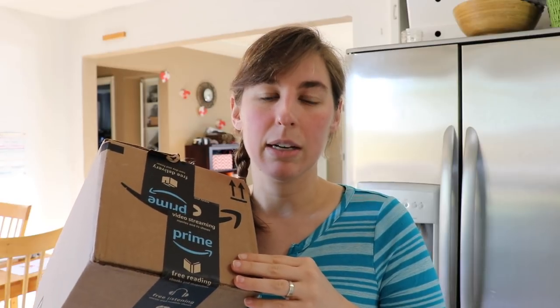I will put links to everything I can down in the description box below. I also have an Amazon store where I list all of my recommended items, and lots of those are Instant Pot accessories. So everything I can from this video I will put in that page as well, so you should be able to find everything you need.